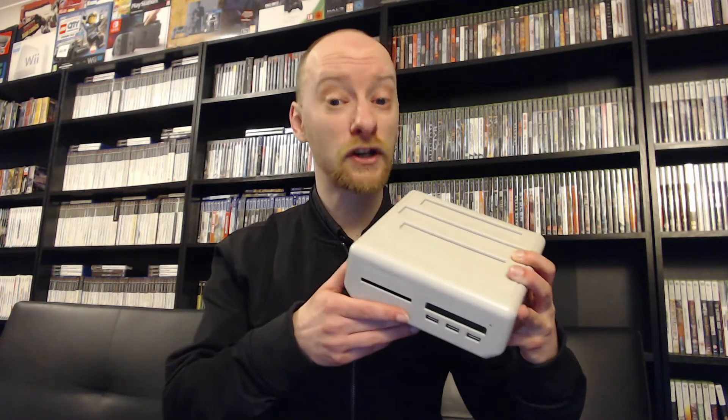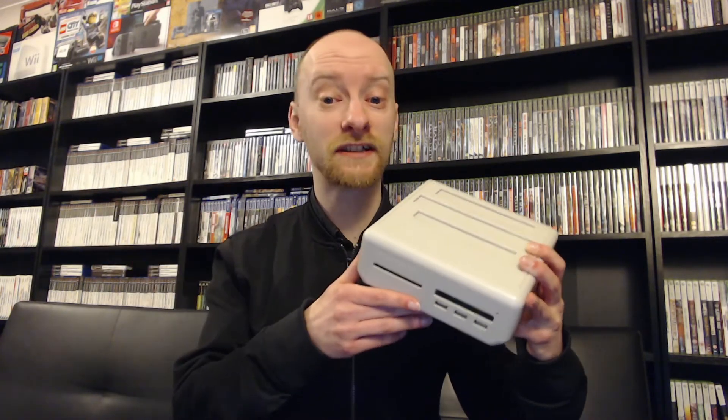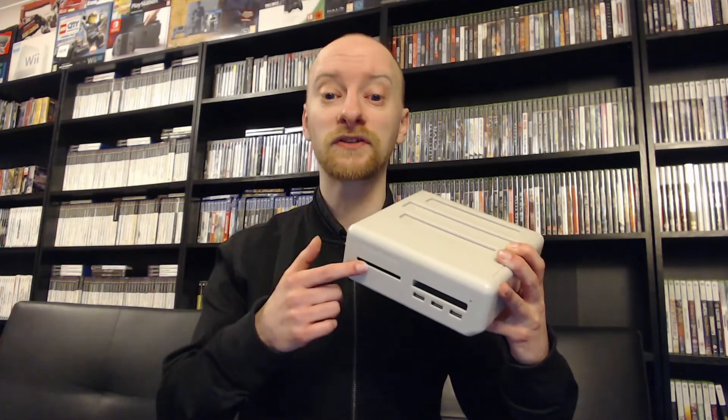The RetroFreak is a fantastic system that emulates a ton of different retro gaming consoles — if you want to know more about it you can check out a previous video on my channel. I actually suspect that Cyber Gadget may have originally intended this to support Famicom Disk System, which is why it's so easy to add support, and I'm going to show you how to do that in this video.